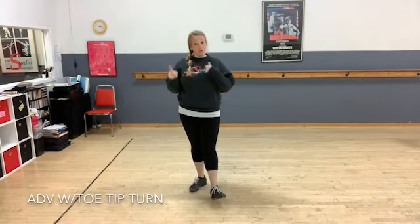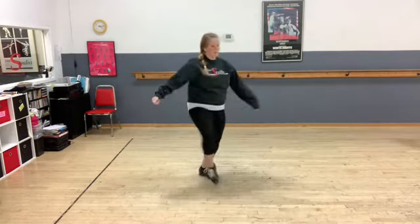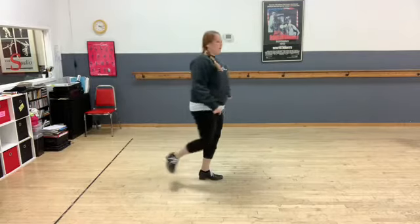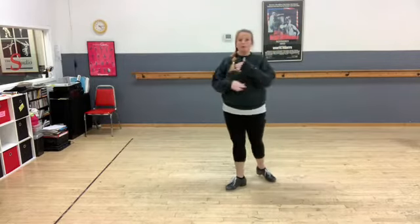That could also turn. If you have step, shuffle, flip, flip, flip, step, step — the other side is just the turn. Step, shuffle, flip, flip, step, step — same feet, just rotating.